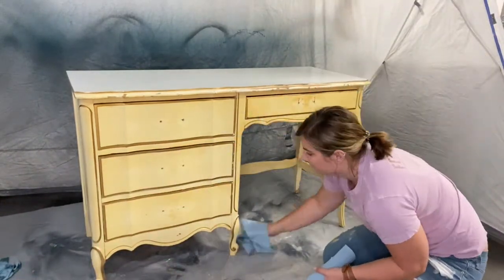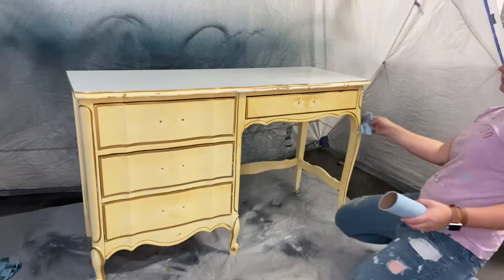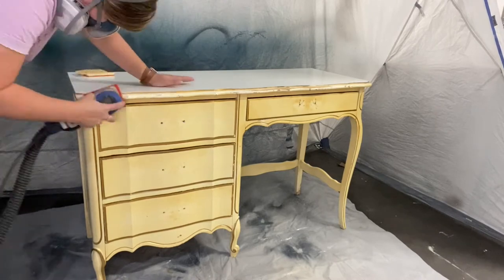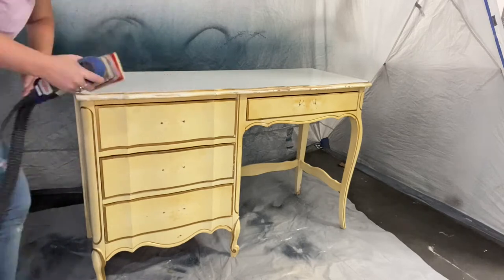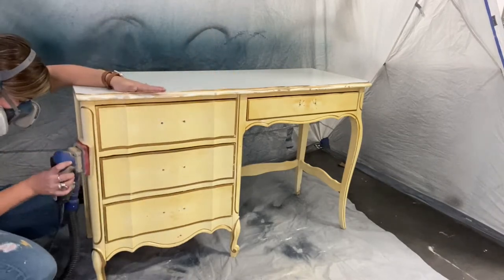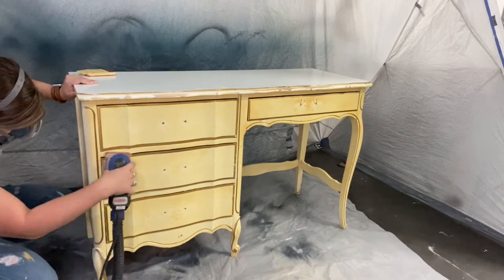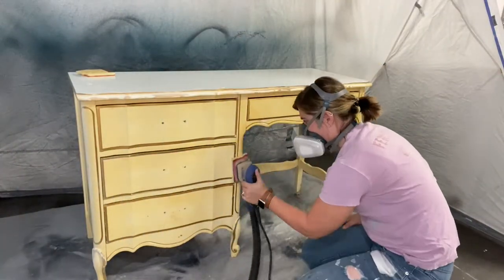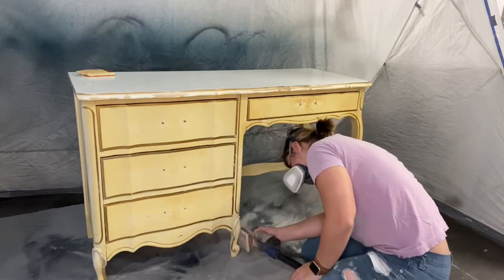One thing about these Dixie pieces is that they always have these white laminate tops — you can see how bright white that top is. They're very slick, so you always want to make sure that after you clean, you go ahead and scuff sand the piece in order to make sure that your paint is going to adhere as best as it possibly can. I'm going through with my Surf Prep Pro sander using my contour pad, just scuff sanding as much as I possibly can and also smoothing out any rough areas.